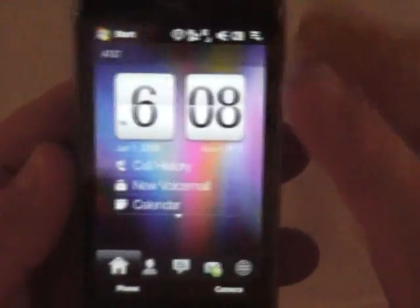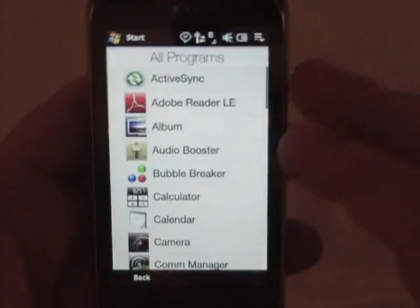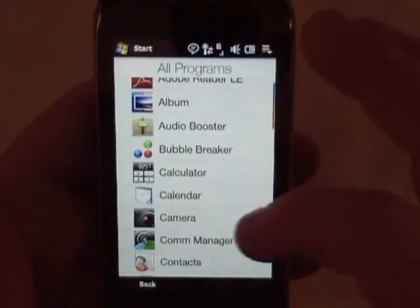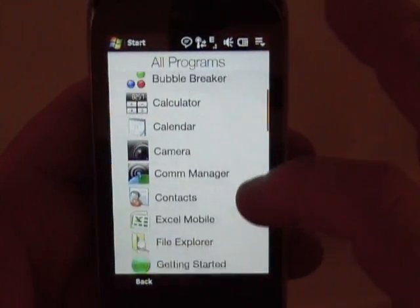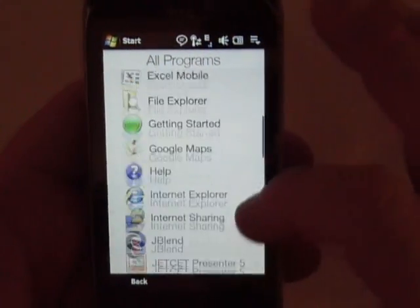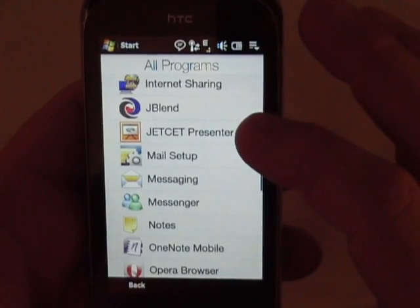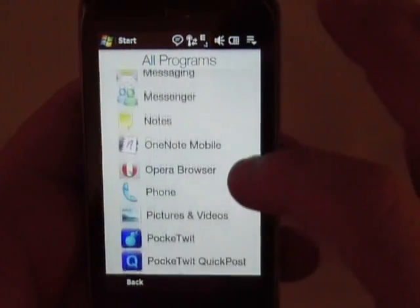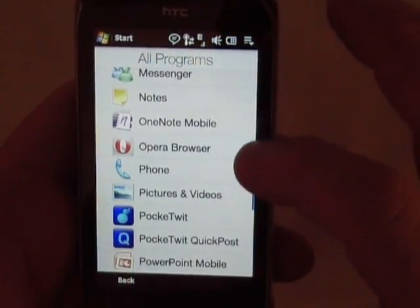I think that is about it. Let me make sure there was nothing else I wanted to show you. Let's hit all programs here. I've got Adobe Reader, Album, Audio Booster, Bubble Breaker, Calendar, Excel — same old stuff that you always got here. I don't know what this J Blend is — I haven't had an opportunity to look at that. And then you've got Jet Set Presenter, Mail Setup, OneNote Mobile, Opera Browser, Pocket Twit which I just added today.